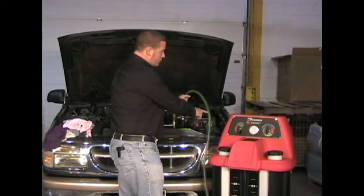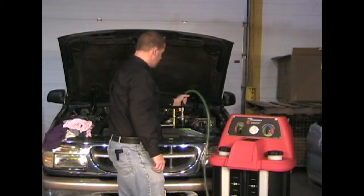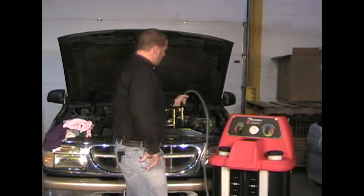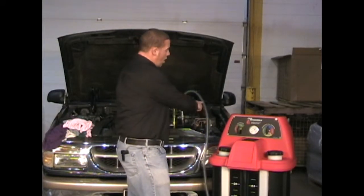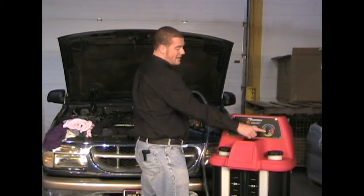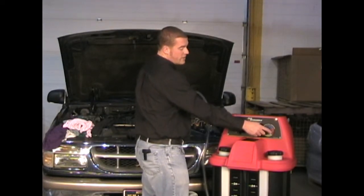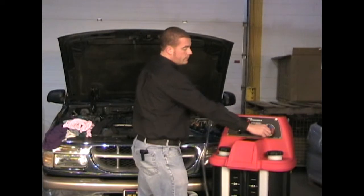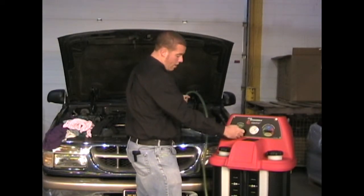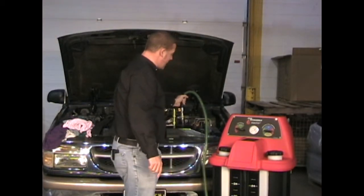The machine then begins removing coolant and pulling a vacuum on the vehicle's cooling system. Once the fluid is no longer moving inside the hose, we will take the right dial and turn it to the coolant that we would like to refill the vehicle with — in this case green. We turn to green and we can turn the air off and we watch as the machine puts new fluid back into the vehicle.